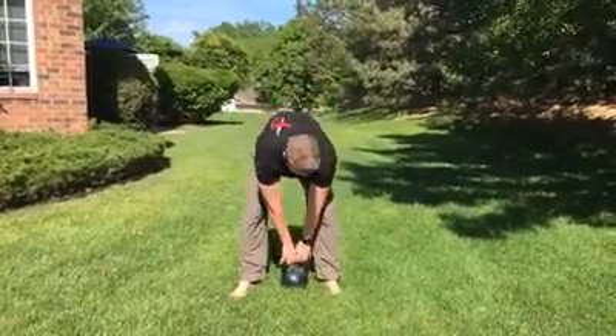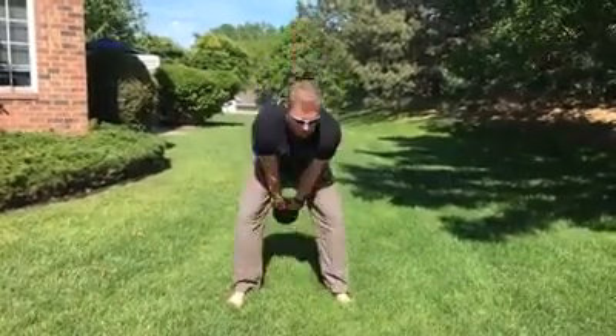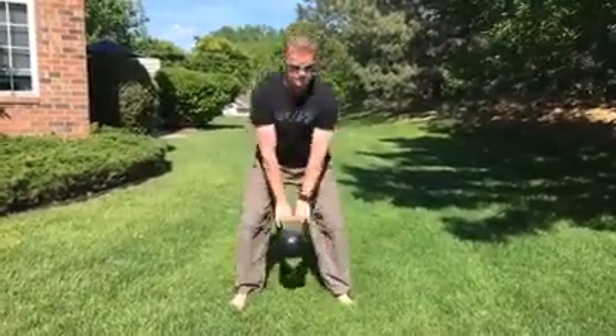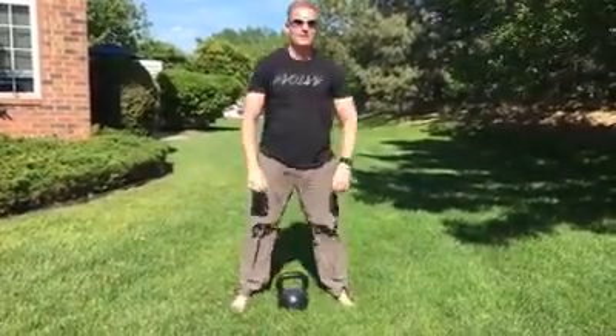I haven't done these in a while since it's just finally nice outside. So I'm just going to do a swing here and just flip it forward. Like that.